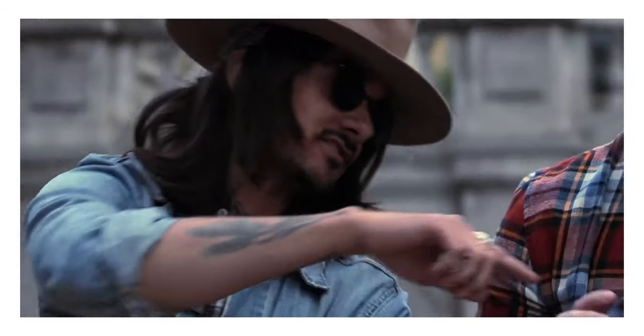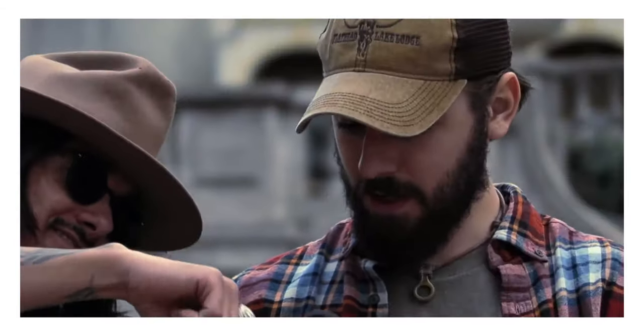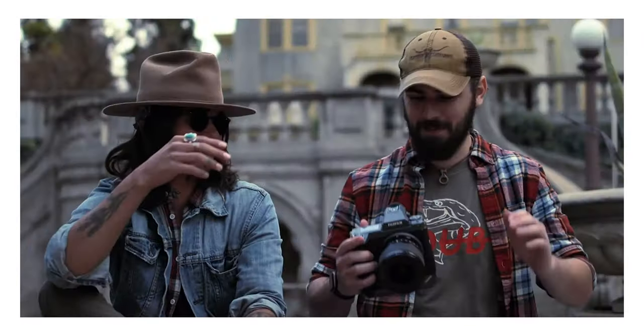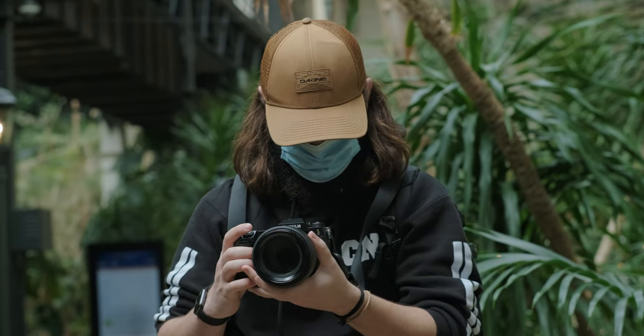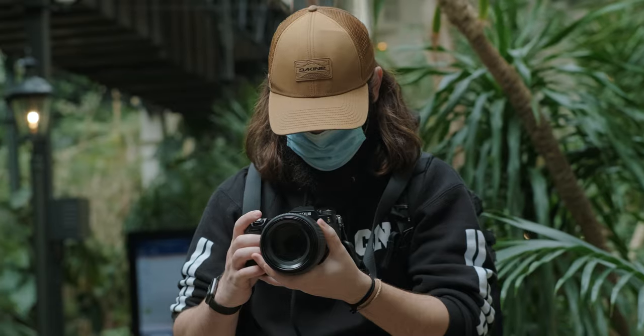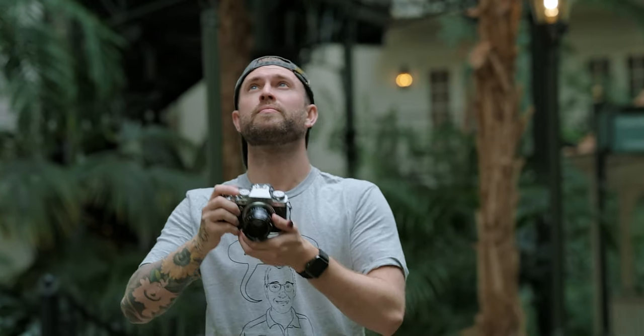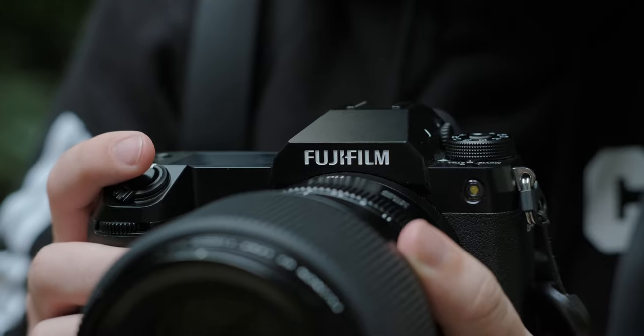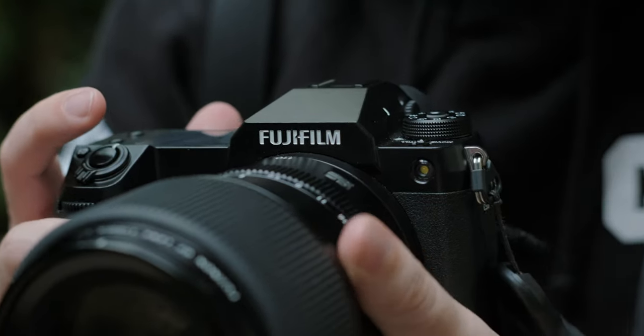I used the GFX100 with Cameron Mackie — if you want to see that video, definitely go check it out. I compared it to the Fujifilm X-T3, and in this case I've actually gotten my hands on the new version of the GFX100, the GFX100S. So I thought, why not compare the S to the Fujifilm X-T4? Thanks to Zach Mayfield for letting me borrow the GFX100S for the day.